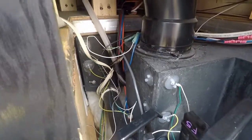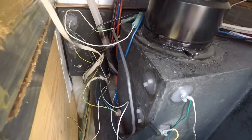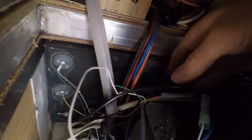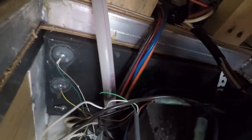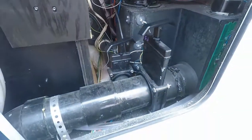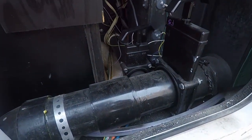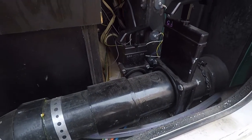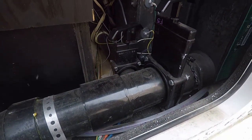Forward of the black tank is the gray tank. You can't really see the new tank sensor I installed, but it's there. Not all the wires from the original sensors are used — just two wires per sensor for the new sensors.